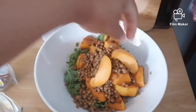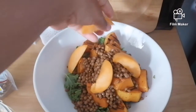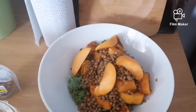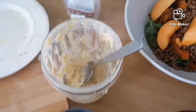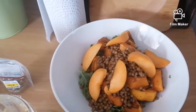Then we're going to throw in our delicious cling peach slices. You don't need a lot of slices for this — I think I used half a peach for this recipe.